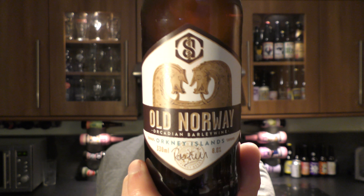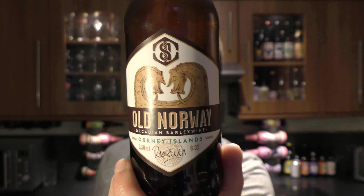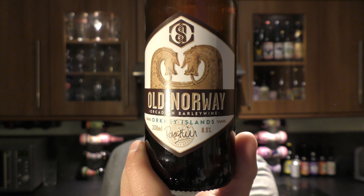It's beer o'clock on Relo Craft Beer. Today we've got a beer from the Swanney Brewery — it's a bottle of their Old Norway Orcadian Barley Wine, coming in at 8% ABV.